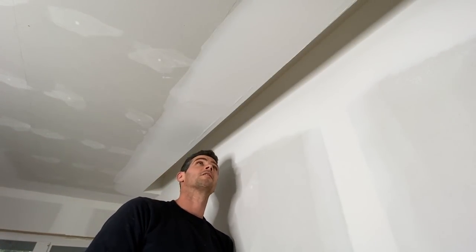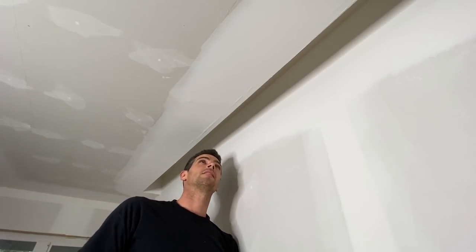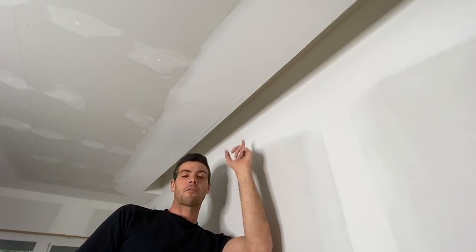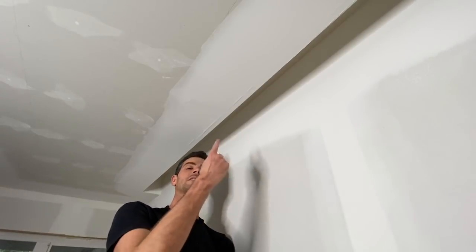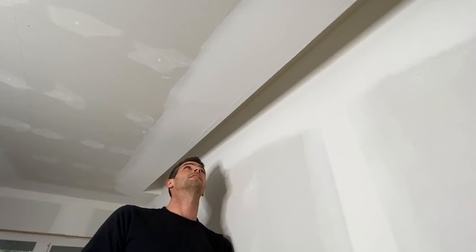Welcome to Vancouver Carpenter. So yes, it happens to me sometimes too. You ever get a nasty blister underneath your corner bead? Well, unfortunately you can't just keep coating over these — you do have to do something about them. So I'm going to show you guys how to resolve these.